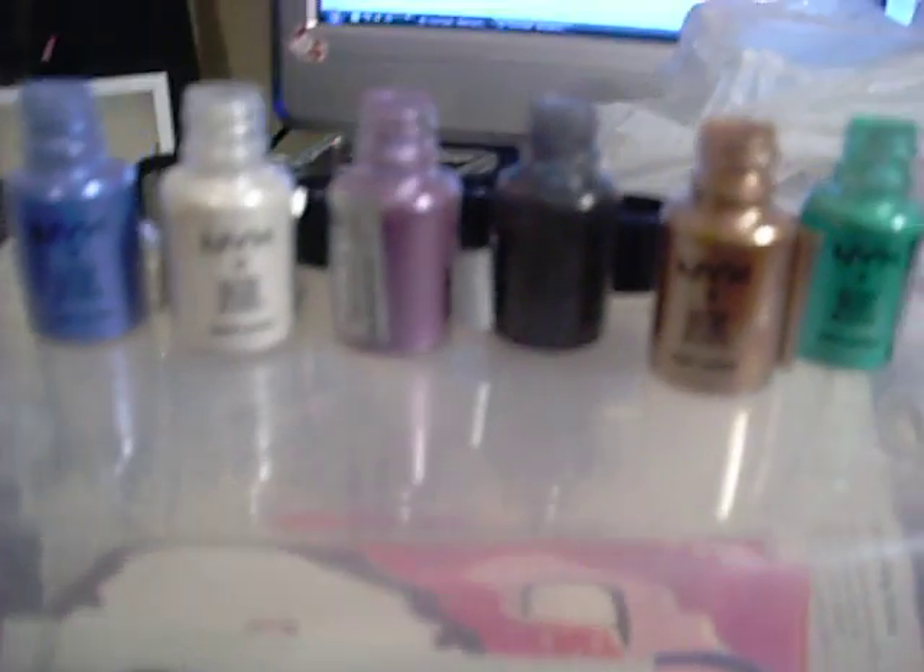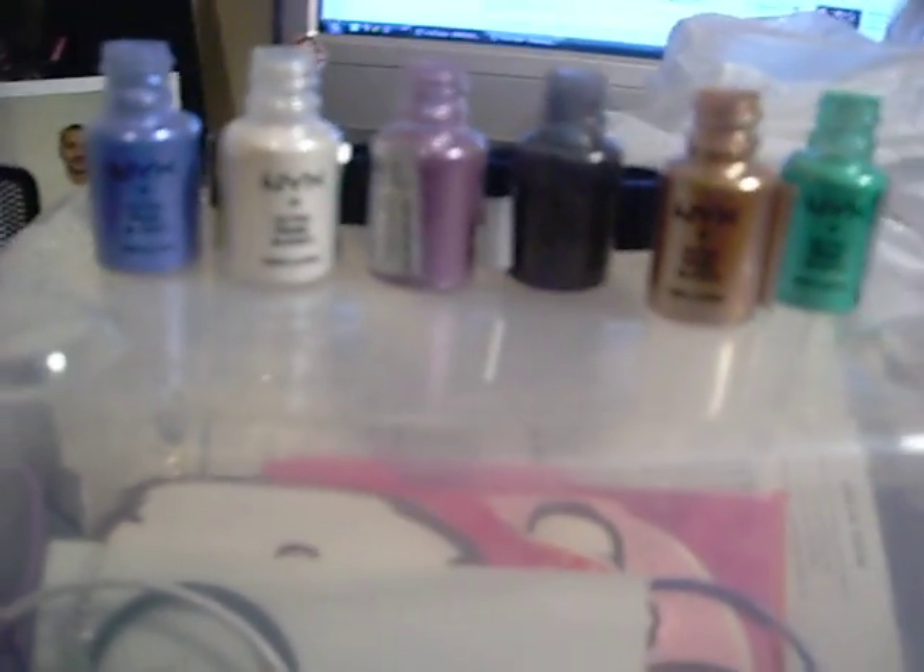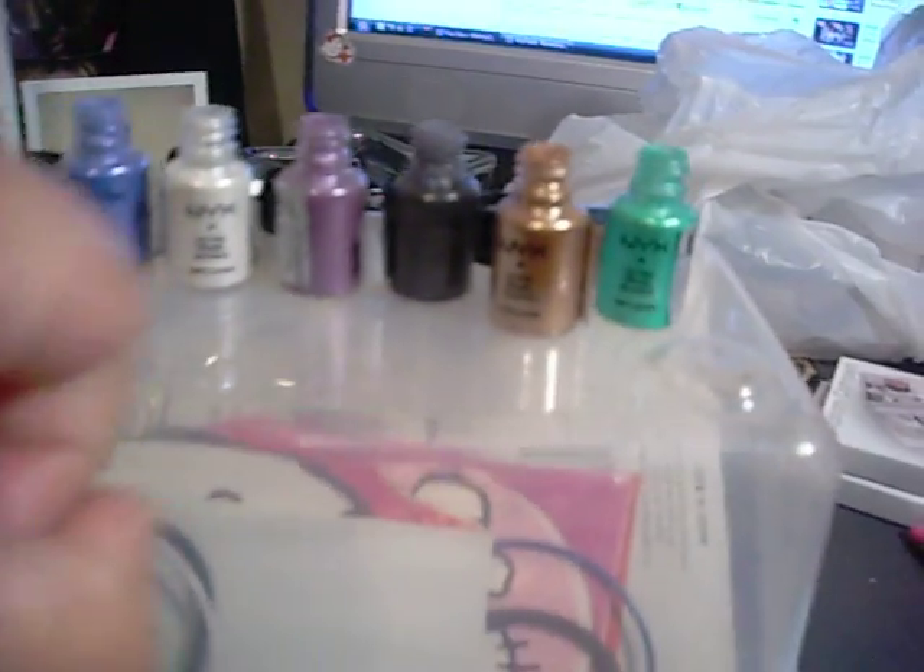But anyways, let me go ahead and get to the swatches. I've already swatched them for you just to save the time, and they're right here. So if you can see that — they're in order.